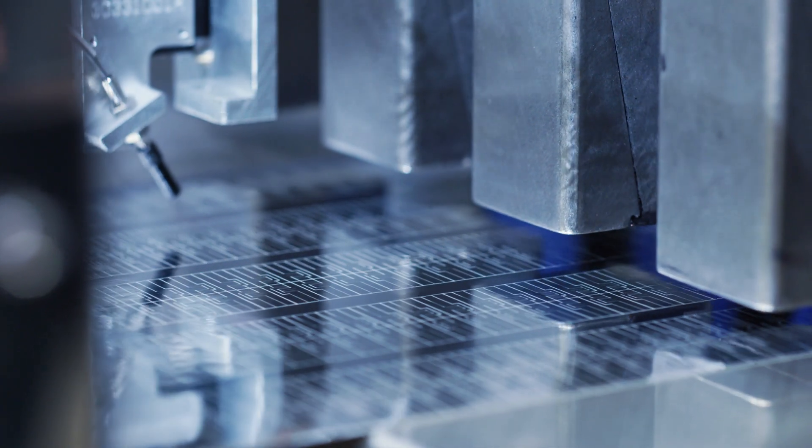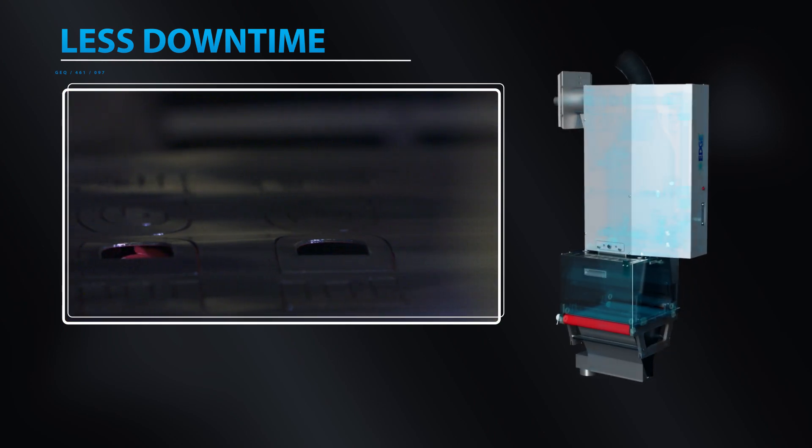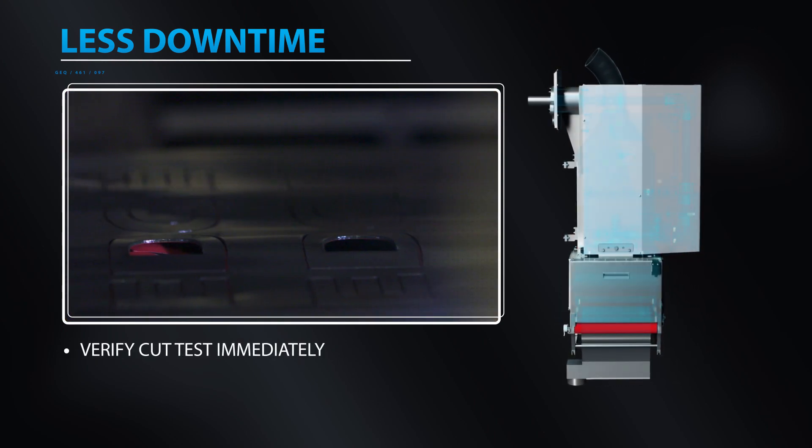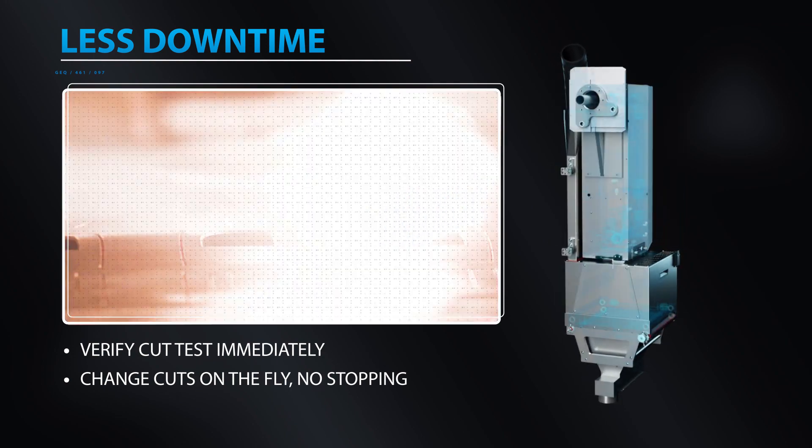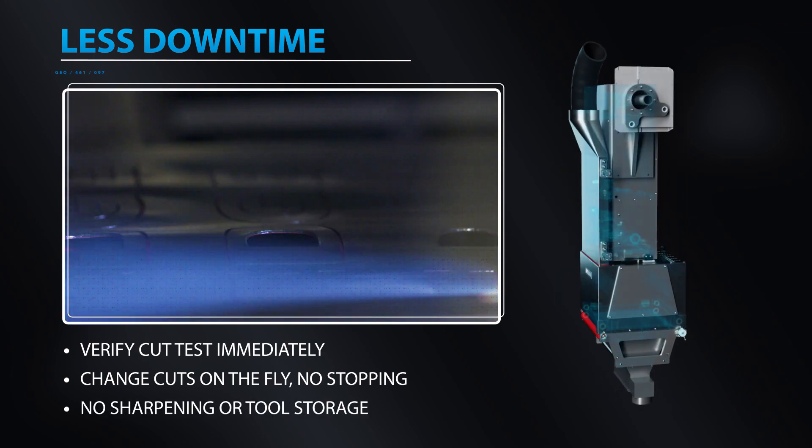Introducing Delta ModTech's Edge Laser Technology. It provides less downtime — verify your test cuts immediately, change cut profiles on the fly with no stoppage, and there's no sharpening or tool storage needed.